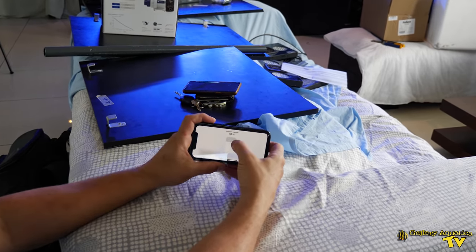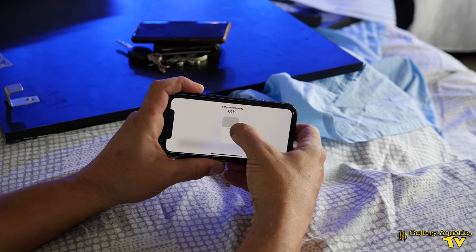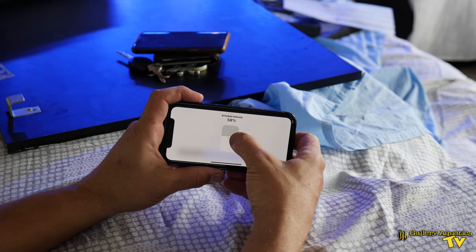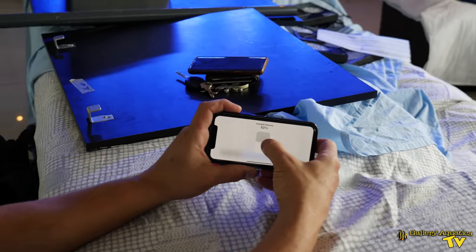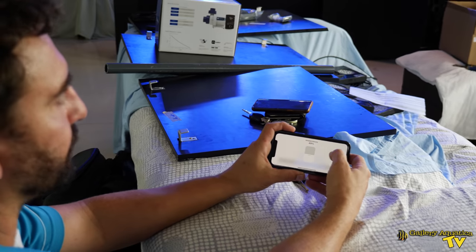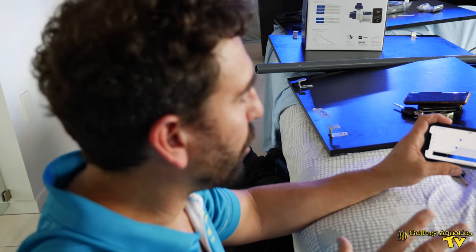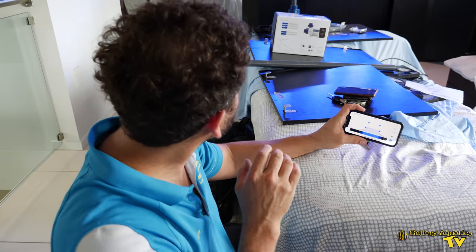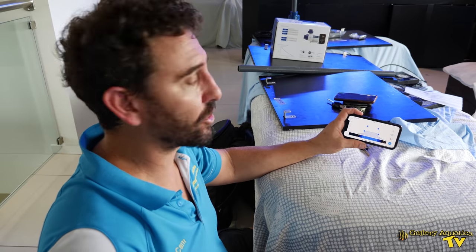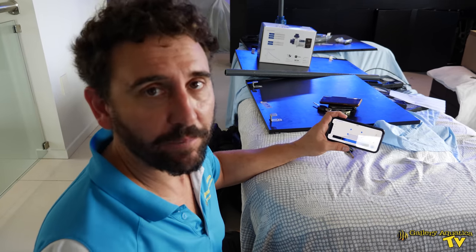I'm going to change the schedule intensity down to 50%. Because we don't want to shock the corals, our whole schedule is only going to run at 50% intensity. In the next few weeks we're going to increase that, but at this point it's very important that we don't shock the corals with too much light. That's effectively how we're setting our program for this tank.